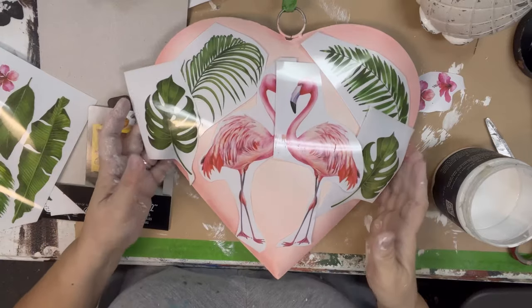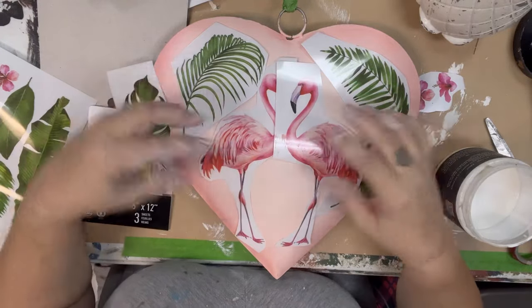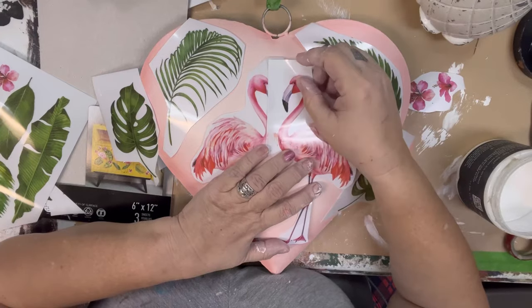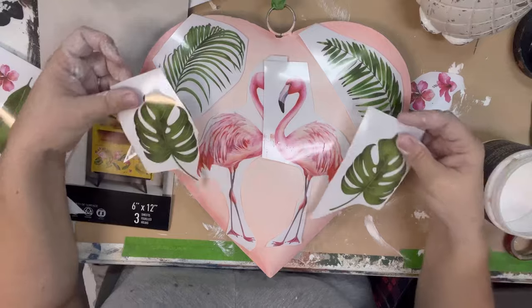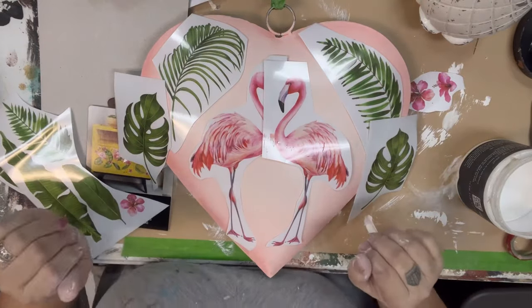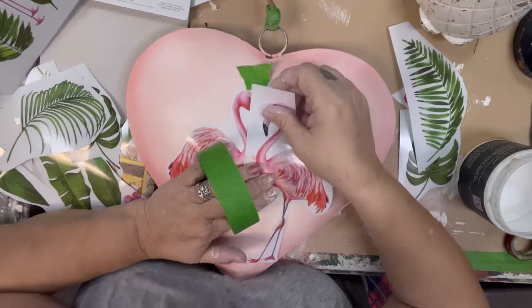My goal here was not to do 'I love you's and all that, but to have a uniquely Floridian heart in the Pantone color of the year — or semi-close to it — with the coral Cowgirl color. What I'm going to do is have my flamingos basically make a heart in the middle, then layer the palms to go around the outside so they create the heart shape around it. That's my plan for this heart — let's get to transferring.